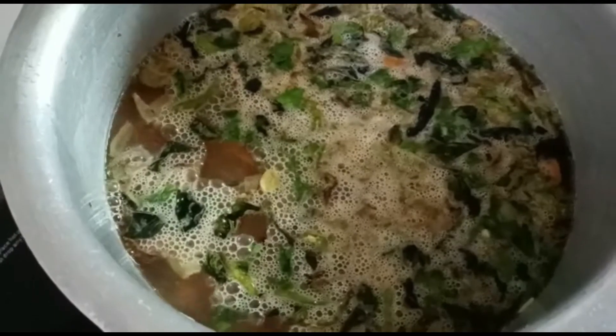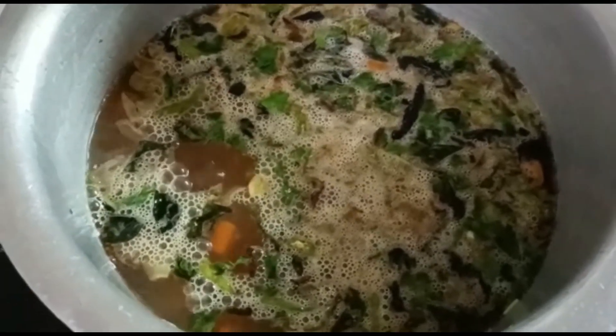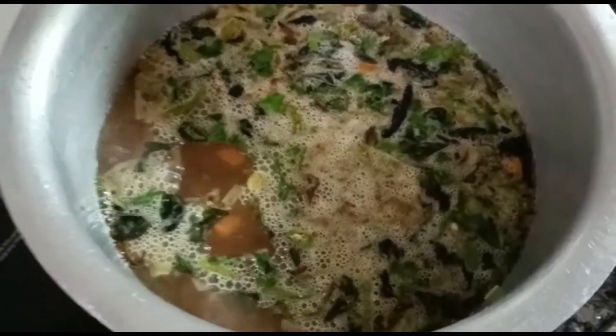You can see that the water is boiled thoroughly. Now it's time to add the rice.